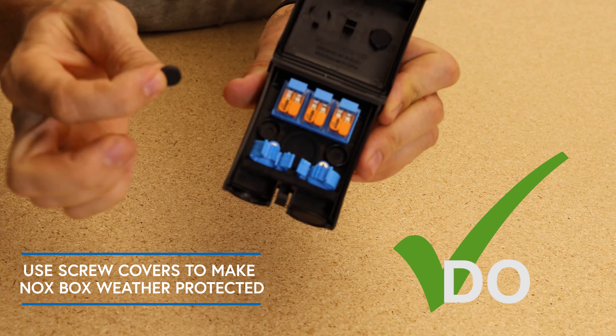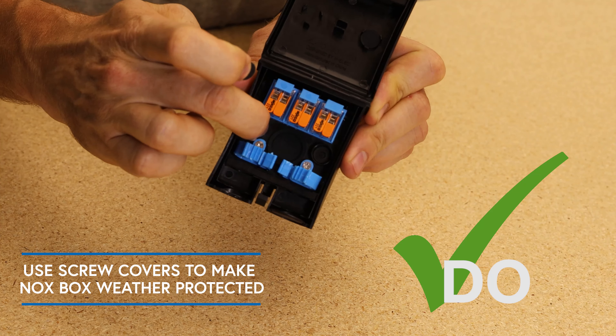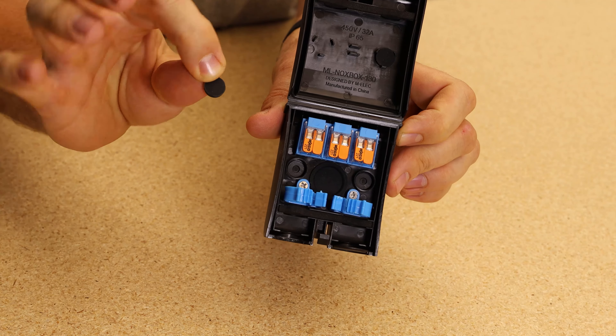Do use the screw point covers if you make a penetration through the NoxBox and need to make them weather protected.